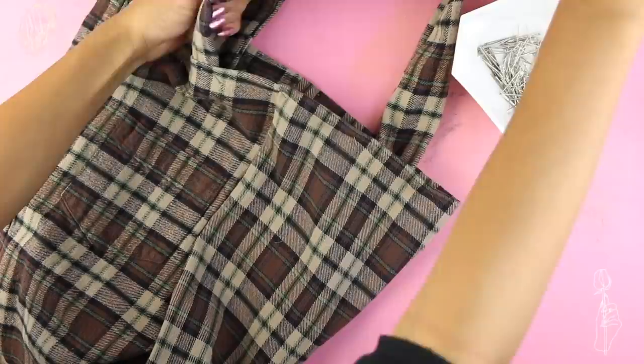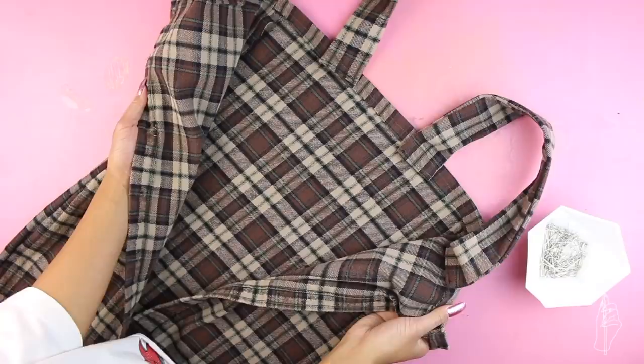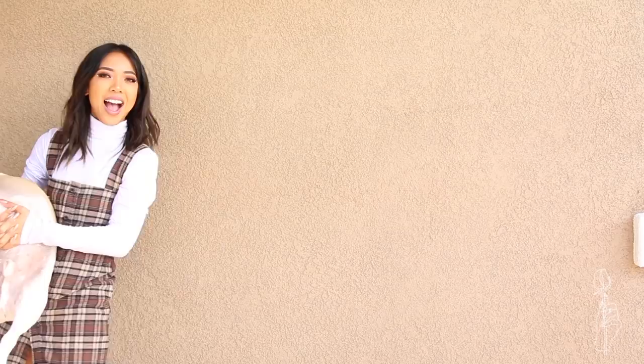Sew across the whole top edge to hem the dress and sew the straps down. Once this is done you have finished your flannel dress! I also had a ton of fabric left over, so I made a little bow for Oliver.